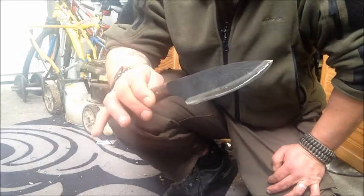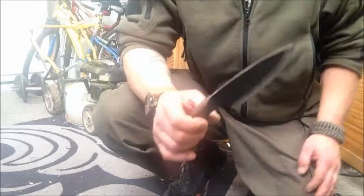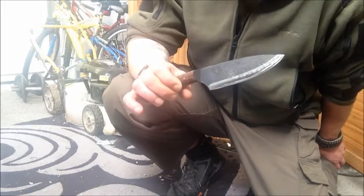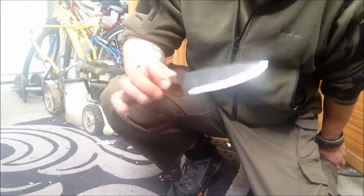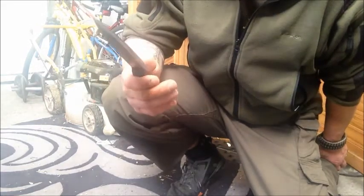I could probably get it sharper if I jumped up to 1200 grit or 2000 grit, but I don't have a 2000 grit diamond plate or a Japanese water stone — I don't have that stuff. All I have is my Warthog sharpening system and sandpaper, and I didn't even use the 1200 grit on that. If I used the 1200 I'd probably get it sharper, but it's sharp enough. As I said, if it's hair-shaving sharp, it's sharp enough for me.